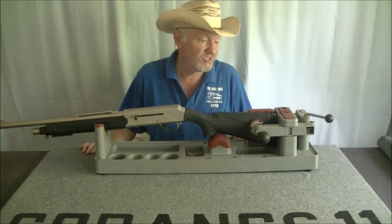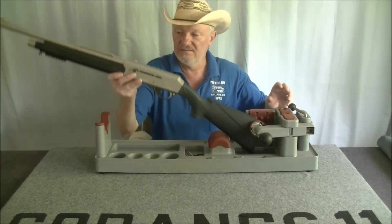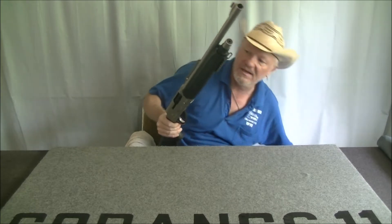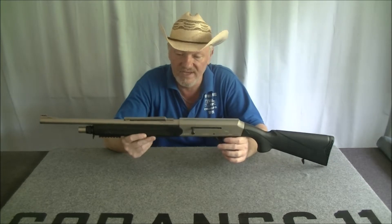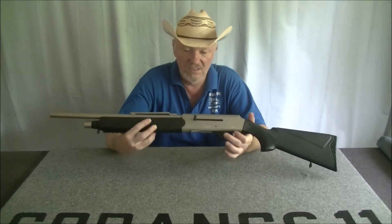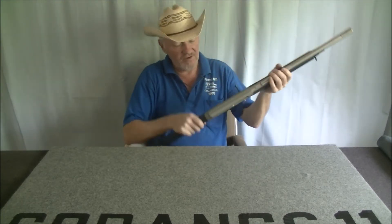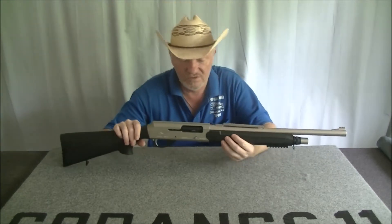What I have here is my new acquisition — the Adler B220. It is a straight-pull bolt-action 12-gauge shotgun. The Adler logo is like an eagle, and Adler is the German word for eagle.